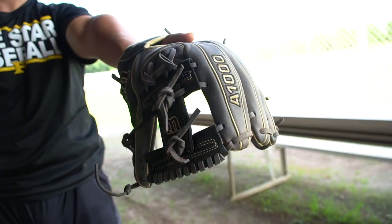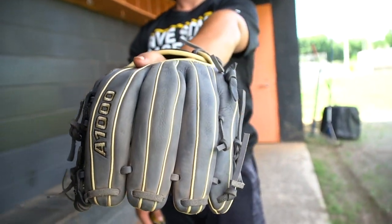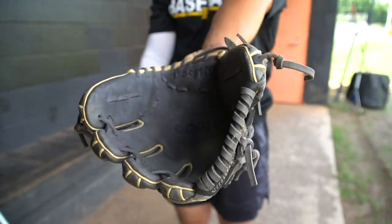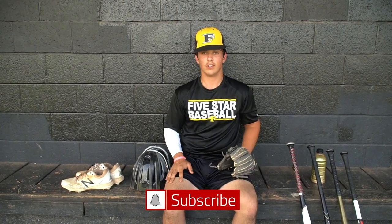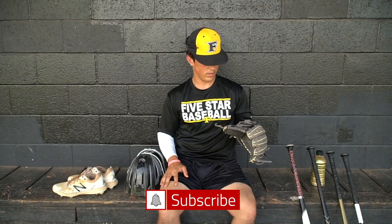This is my Wilson A1000. I just recently got this broken in. I don't really play too much third base, but when I do, it's there for me. I can catch really well with it — it's got good padding and I don't really feel anything unless it hits the palm.